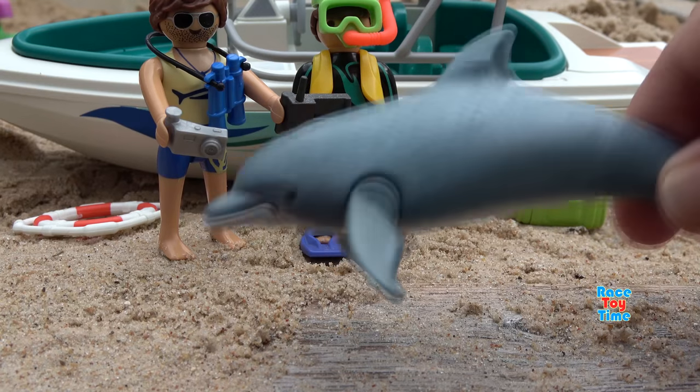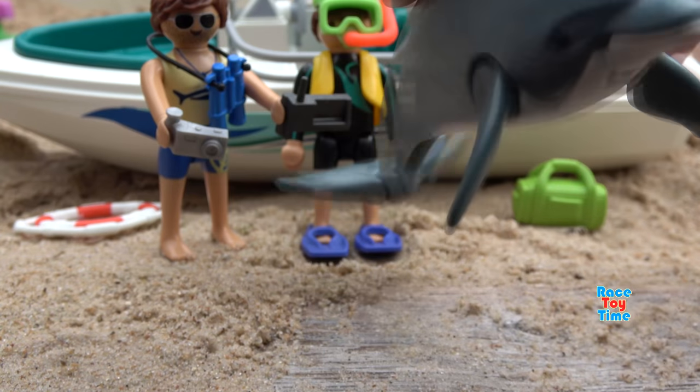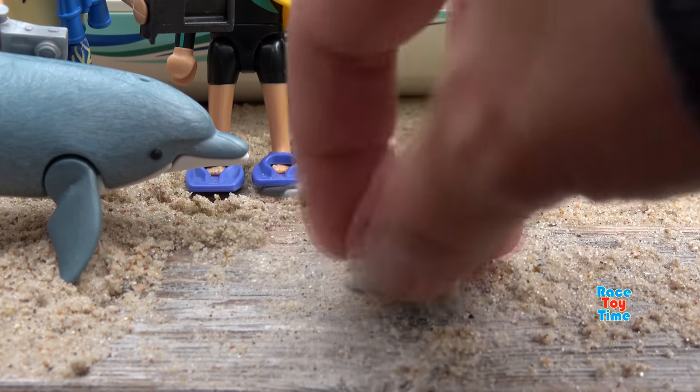Now let's check out the dolphins. Here's the adult dolphin. And here's the baby dolphin.